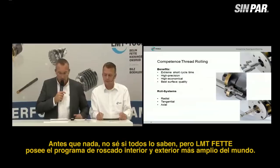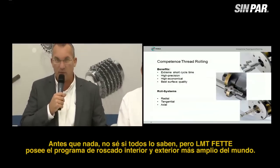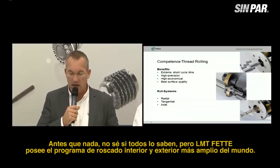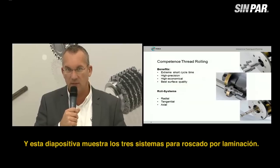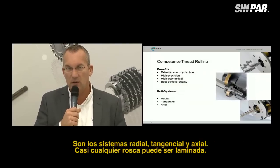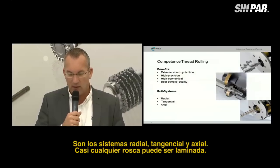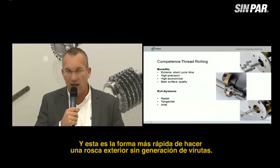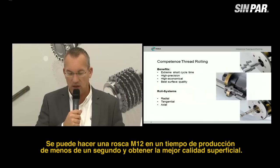First of all, LMT FETTE has the worldwide largest program for threading, internal and external. The slide here shows the three systems for thread rolling: radial, tangential, and axial. Almost every thread can be rolled and this is the fastest way to make an external thread chipless. You can make an M12 thread in less than one second production time and you will get the best surface quality.